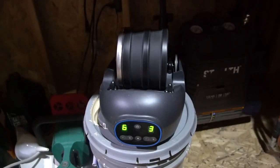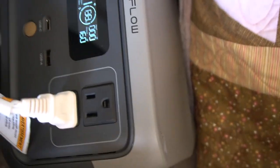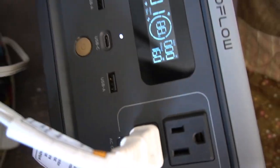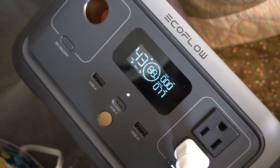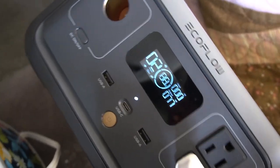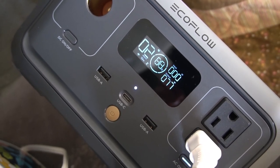Here it is in my shed at night in freezing temperatures — still going strong, still working great, even despite the cold. Here it is on Thanksgiving Day: I was cooking and I wanted to keep cooking while traveling, so I hooked this up to the slow cooker, and it worked great. I was able to travel and cook at the same time. It's nice and small, so it wasn't a bother at all to set up.